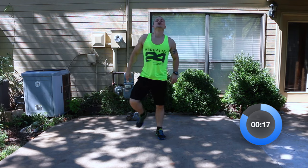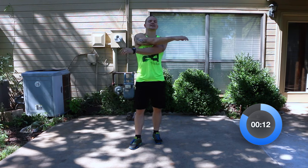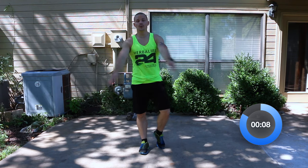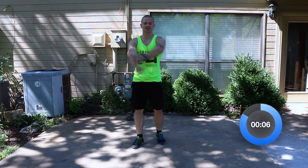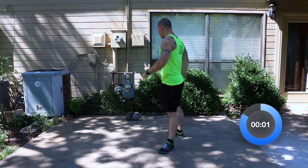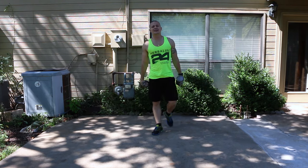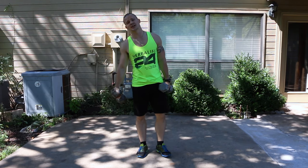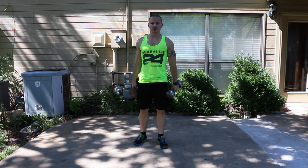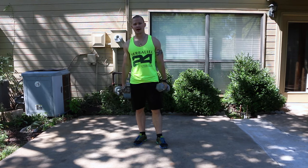We're going to loosen up — swing the arms. We've got about 30 seconds, so not a whole lot of time left. We will be going straight into the first exercise. So we're going to stop there with our warm-up. Dumbbells in hand, and we're going to go from one exercise to the next exercise — no stopping, no resting in between, except when we get to the very last exercise. We'll rest for one minute between the rounds.